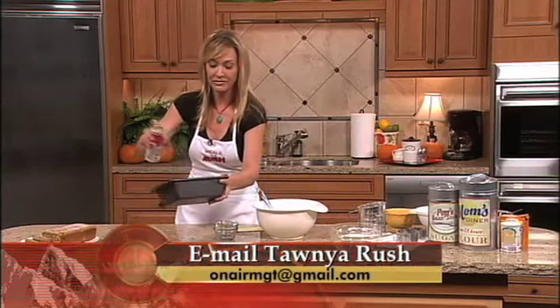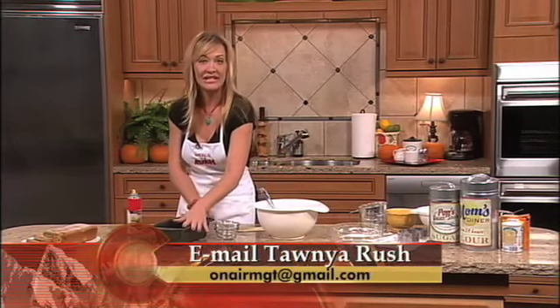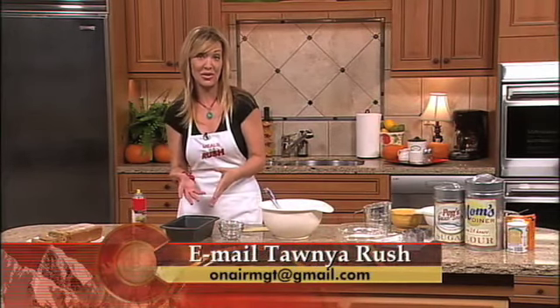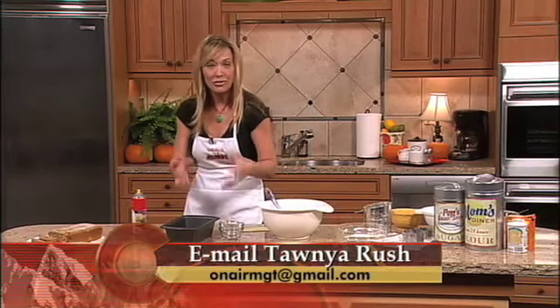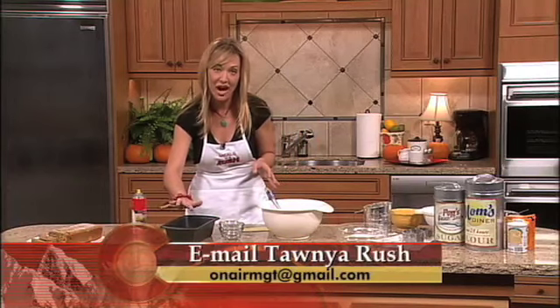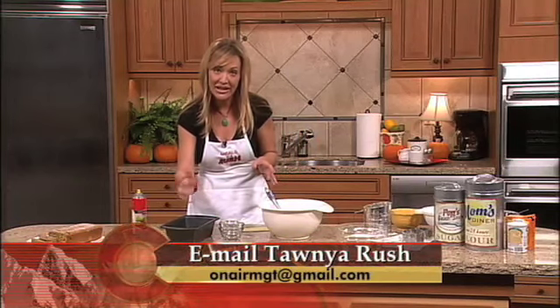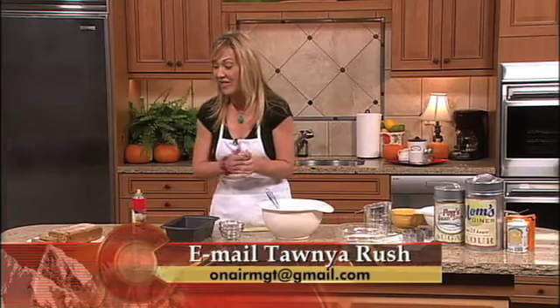You're going to grease your nine by five loaf pan and pour the batter in. Bake this bread for about an hour. What I like to do, once it gets closer to being done, is take it a little bit out of the oven and press on top slightly. If it springs back and doesn't feel gooey, then you know it's done.